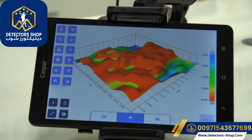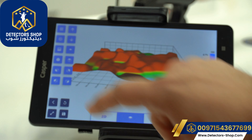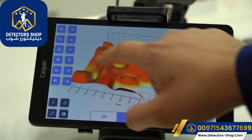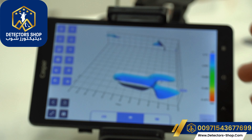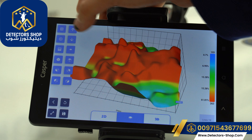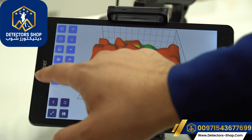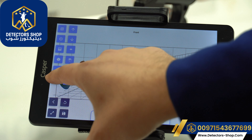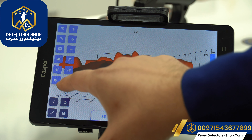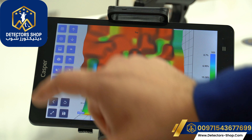Now we'll go to the layers option, where we can see the pictures in layers. We can separate the layers to see metals separately and cavities separately as well. We can also decrease and increase the height in the picture to see the target more accurately, and see different views supported by the device. Here we can also see the possible targets.